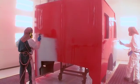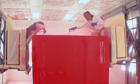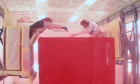Our well-lit and ventilated paint booths use custom man-lift systems to allow us to reach all areas of the cab safely and efficiently while reducing possible damage to the cab during painting.